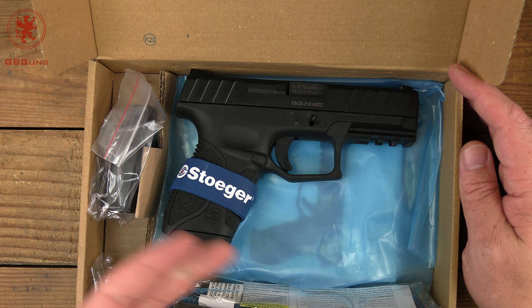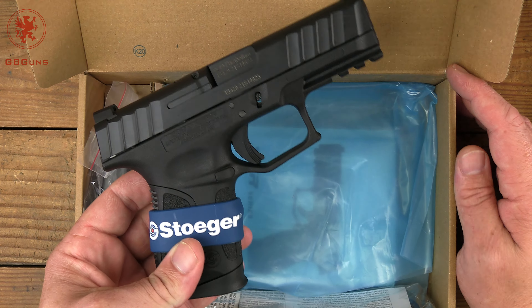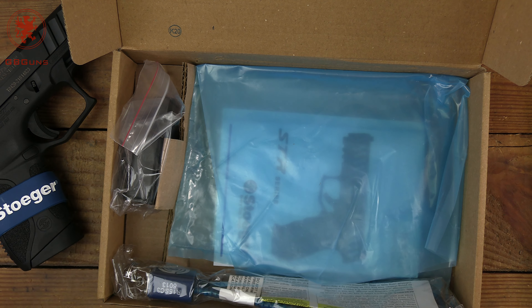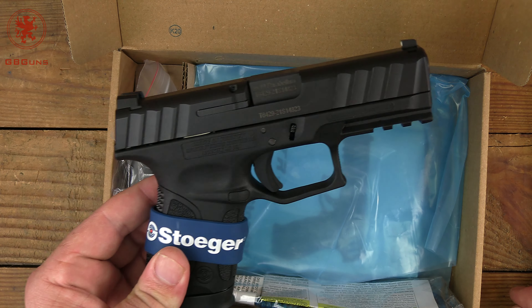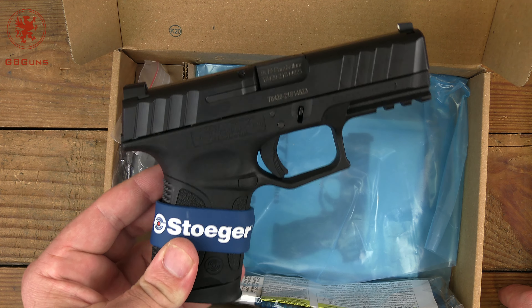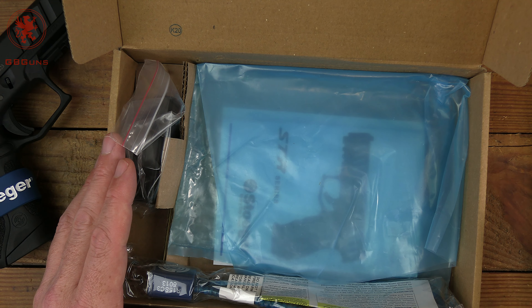This is the compact — the C. Sorry for the cat hair; one of the tacticitties has been already investigating things while I was taking photos earlier. I picked this up for under three hundred. That's how affordable they are. They're made in Turkey, though where exactly I'm not sure — it's not marked anywhere on the gun or in any of the literature.